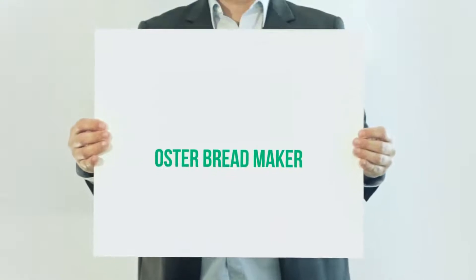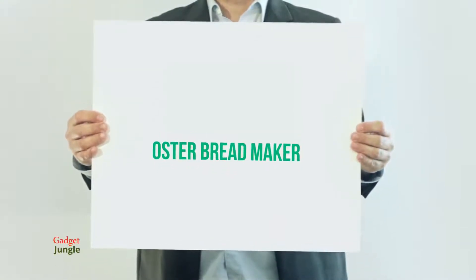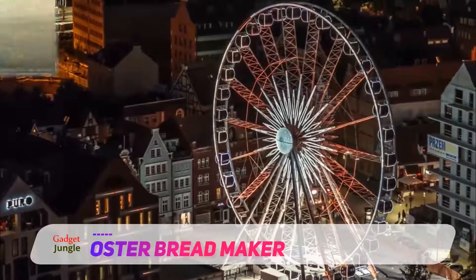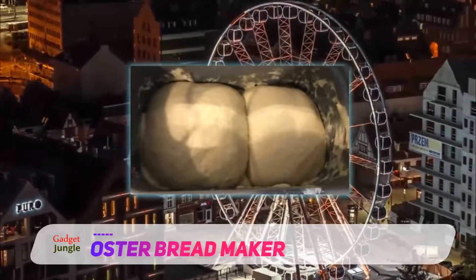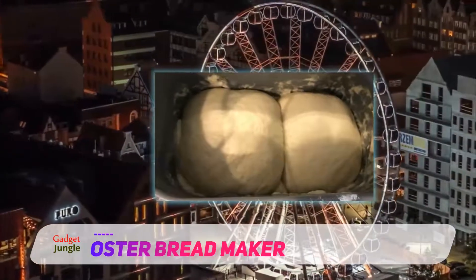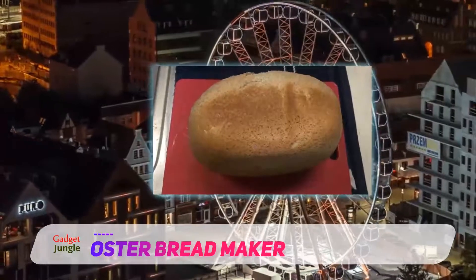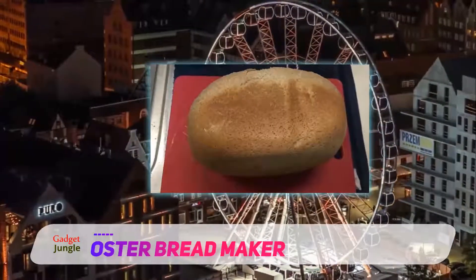Oster Breadmaker. Though the name suggests otherwise, the Oster 2lb Express Bake Breadmaker can make loaves in a variety of sizes, including 1lb and 1.5lb sizes. There are 12 bread settings, including the Express Bake Cycle, which makes a 2lb loaf of bread in less than an hour.